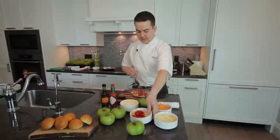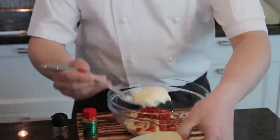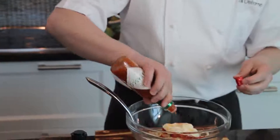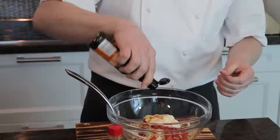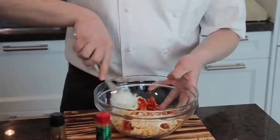I need a little dollop of mayonnaise, just enough to bind this all together. We're going to season it with a little bit of Tabasco and Worcestershire — get the Worcestershire in there — and we're just going to stir this nicely to combine.